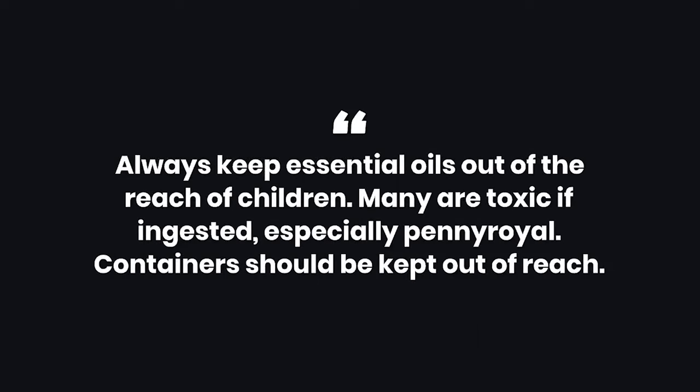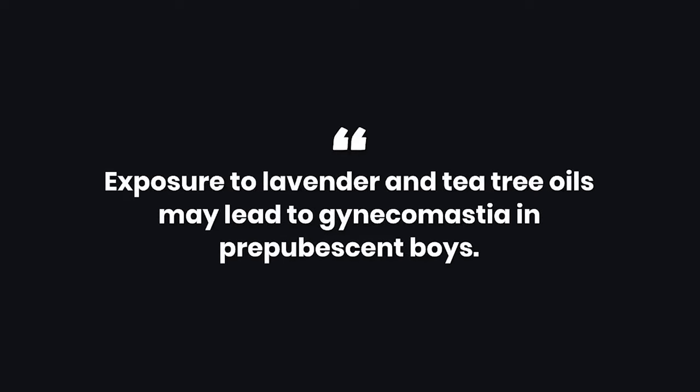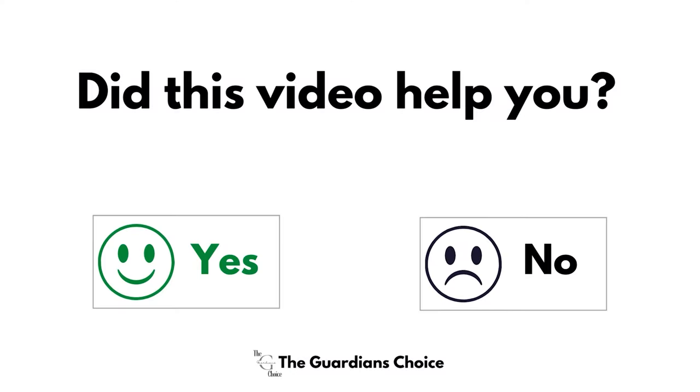2. Always keep essential oils out of the reach of children — many are toxic if ingested, especially pennyroyal, and containers should be kept out of reach. 3. Always read the warnings accompanying essential oil products and do not use if you are pregnant, have a poor immune system, or have allergies unless you know the oil to be safe. 4. Exposure to lavender and tea tree oils may lead to gynecomastia in prepubescent boys. Did this video help you? Let us know in the comments below.